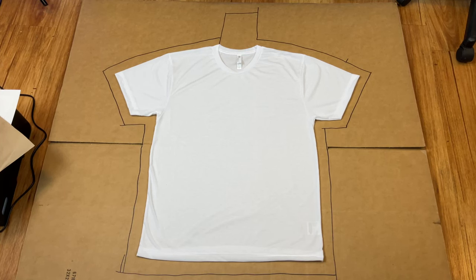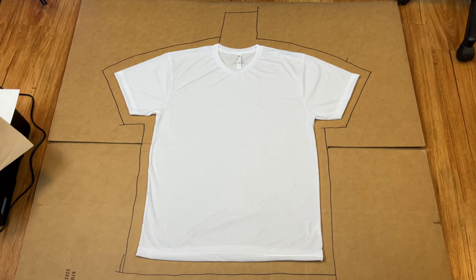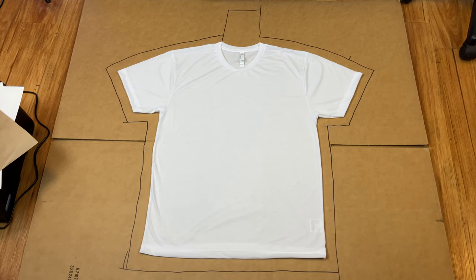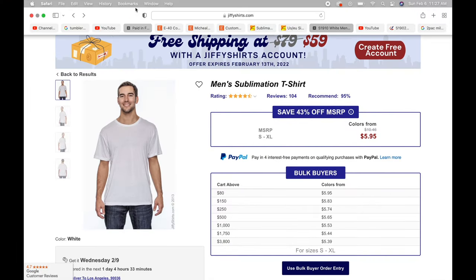If you want to print on pure white t-shirts with both front and back sides, the process is exactly the same. Make both files in Photoshop, print them out, press one side, flip over the cardboard, and press the other side. If you're making double-sided shirts, I strongly suggest using the Sublive brand shirts — they're very high-quality and their shape is perfect.